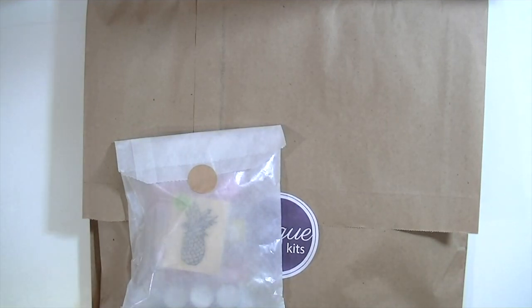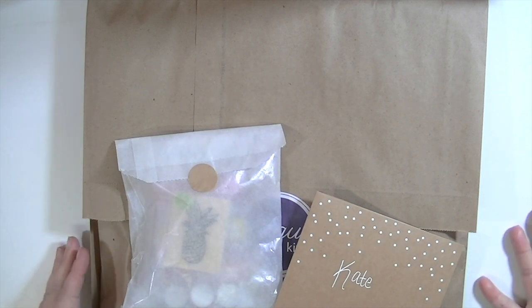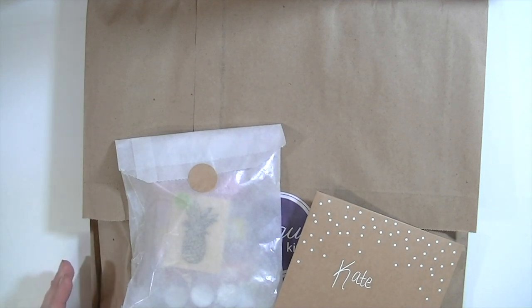Hey guys, this is Kate and I am super excited to be the guest designer for Click Kits for the month of May. I have already received my May kit. I'm actually filming this in March because I received it today and I really want to get started playing with it, so I need to show it to y'all before I dig in.